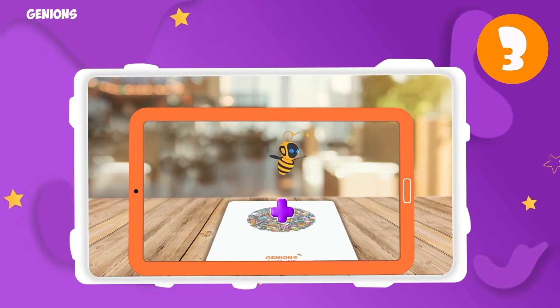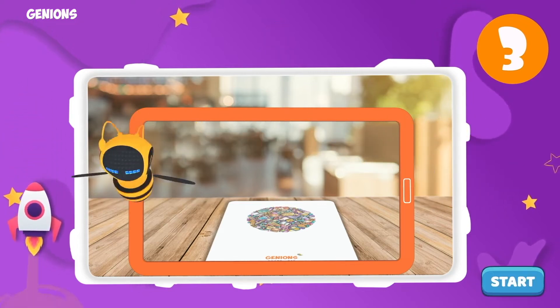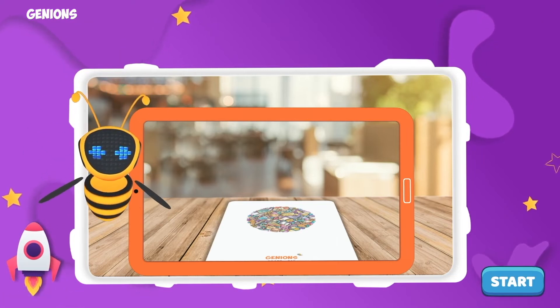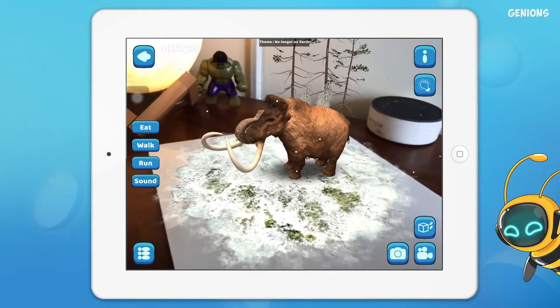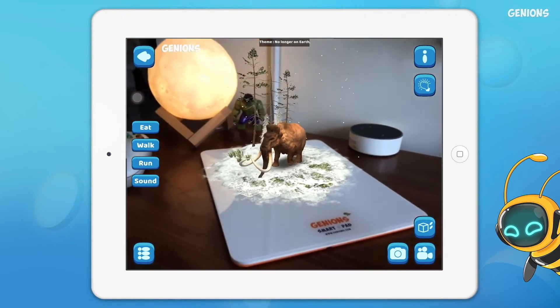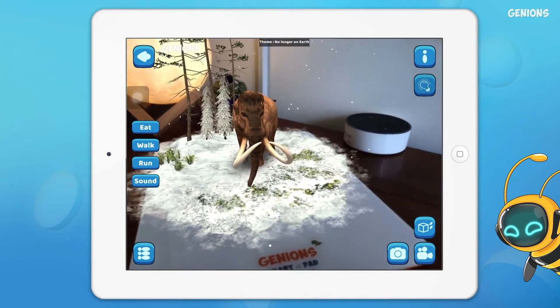Make sure we have proper lighting around us, then press the start button to see me come alive! We are all set — I'm so thrilled! Let's meet the mammoth, which existed on earth. Did you know mammoths looked like elephants covered in wool?